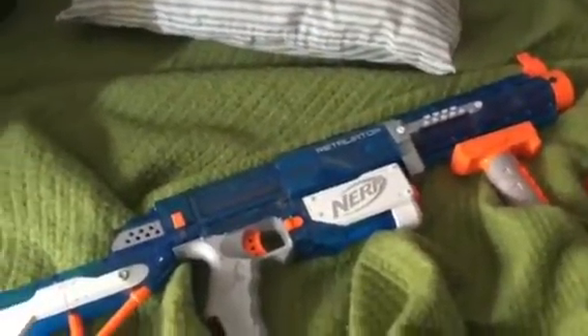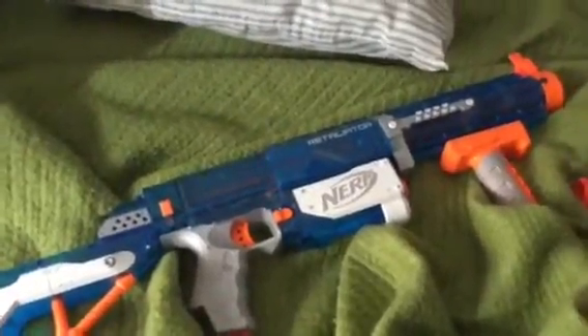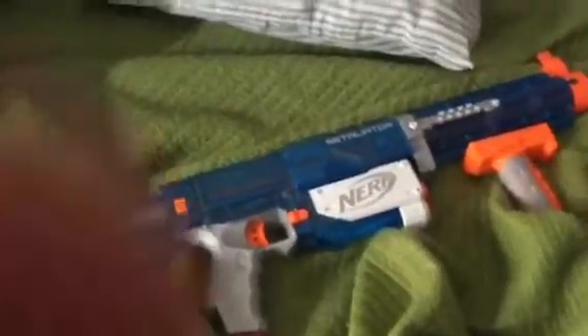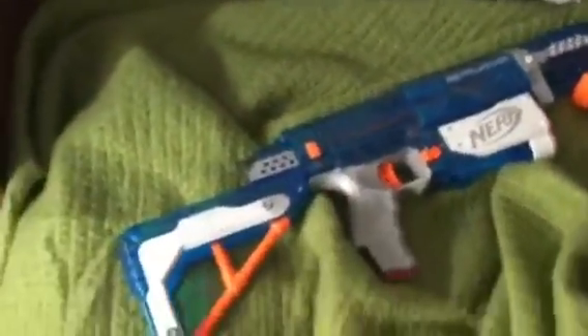Hey guys, it's Nerfman Jack here. Today I'm going to be doing a review of the Nerf Elite Sonic Ice series Retaliator. So this is it right in front of you as you can see.